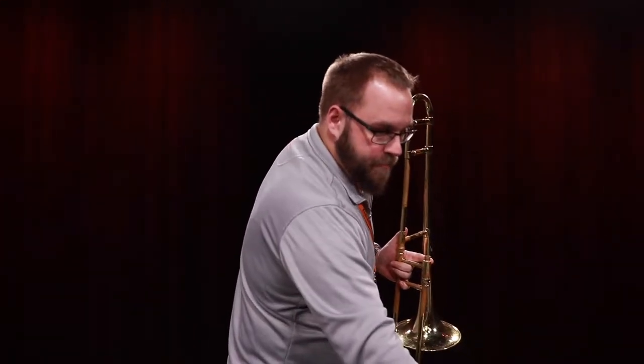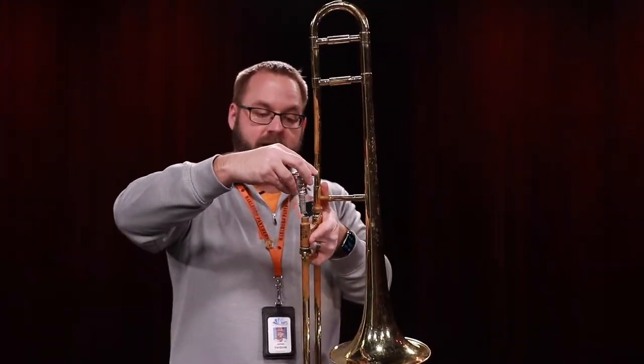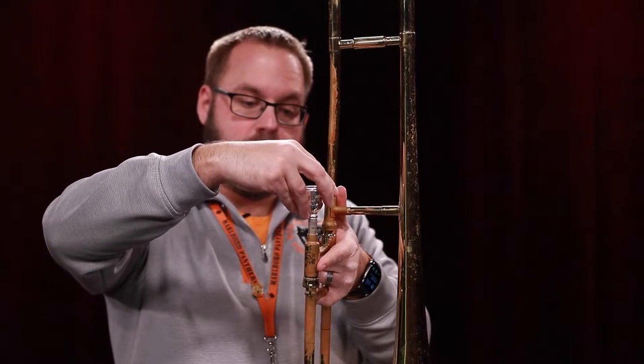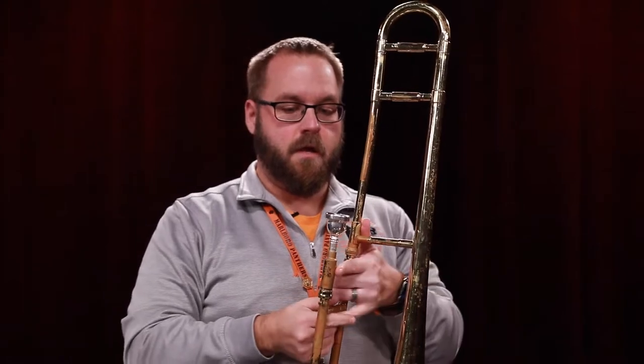Mind you, the slide lock is still on. The next thing you're going to do, much like the trumpet, you're going to take the trombone mouthpiece, insert it into the lead pipe with a slight turn. You're not going to slam it. You're not going to jam it. And that's how you put the trombone together.